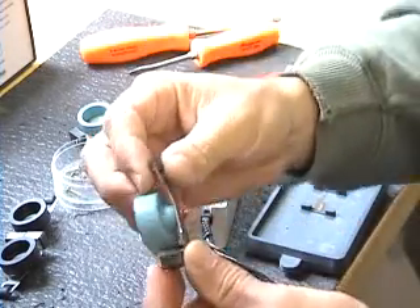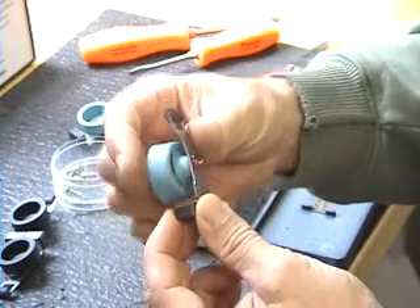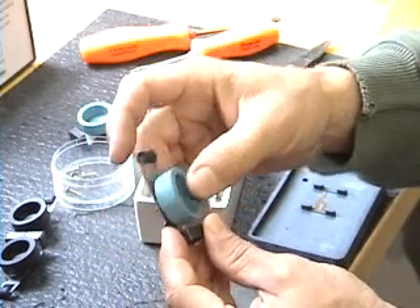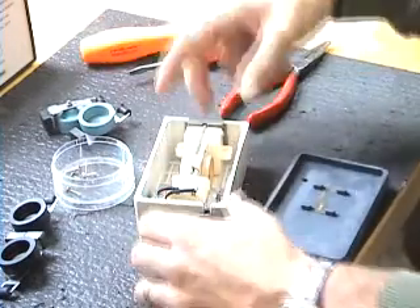And this is the reason these guys went bad — see the tear? That's what happens when they get old, and that's why we're replacing the silicone with the VITON.